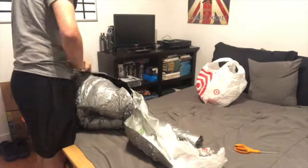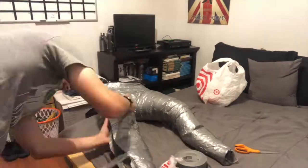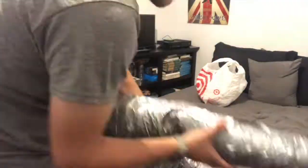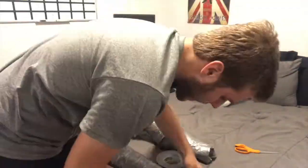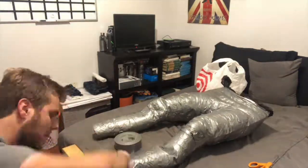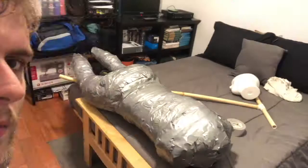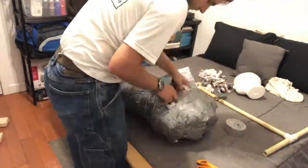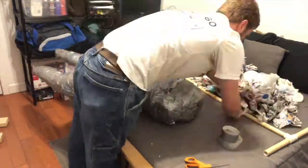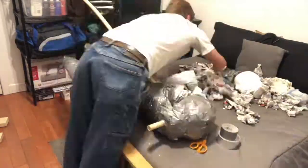What you're seeing now is me taping the two halves back together. It went together pretty nicely. I liked how it turned out — it was a good shape. Stuffing it with newspaper was pretty easy. You really want to make sure you get the sides taped up so they don't pop apart when you start stuffing. I taped the entire mannequin together, but I didn't manage to get footage of that because my phone died.